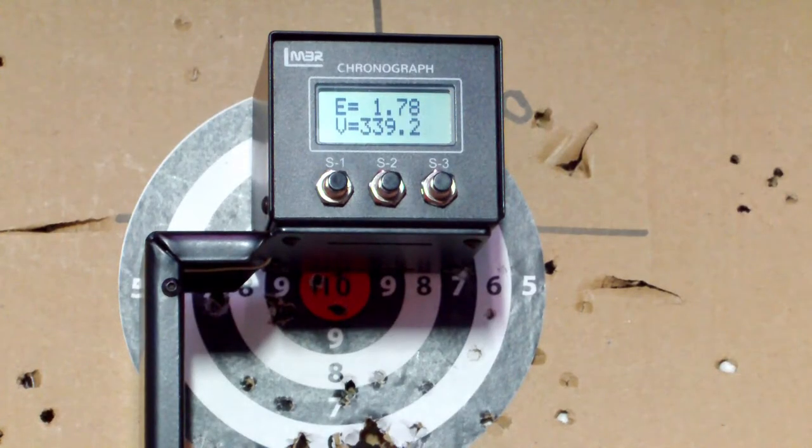We've done a previous video on silencers, and I don't know why it wouldn't have crossed our minds to check the power loss when you use a silencer, especially on a gun that's not that powerful in the first place. I've got the chronograph set up on another camera just beside me. These are 7-grain pellets, and I'm going to do a couple of shots to see what sort of power we get, then put the silencer on with a fresh gas tank so it'll be pretty even, and we'll see what the result is.